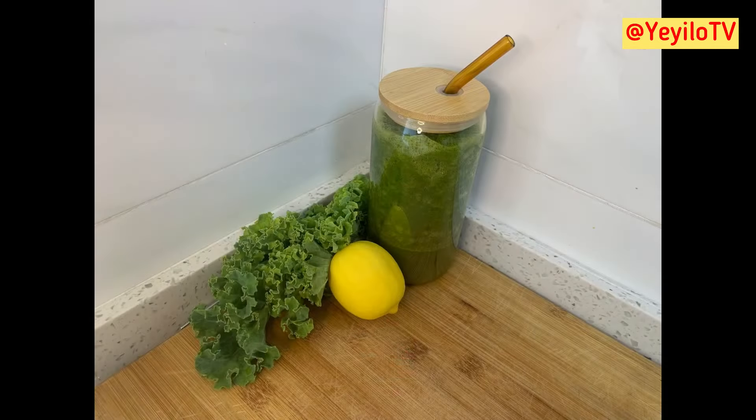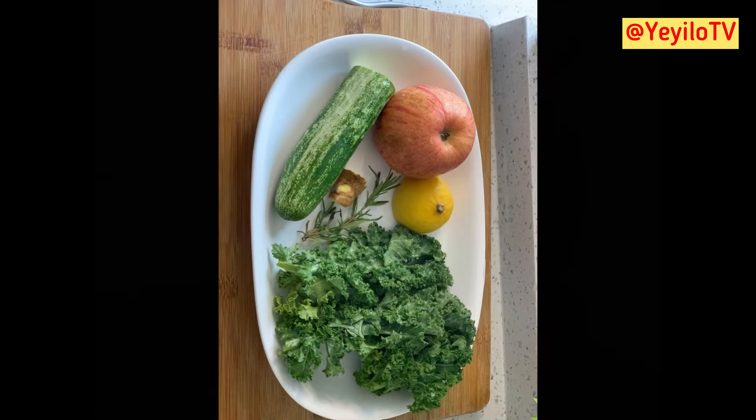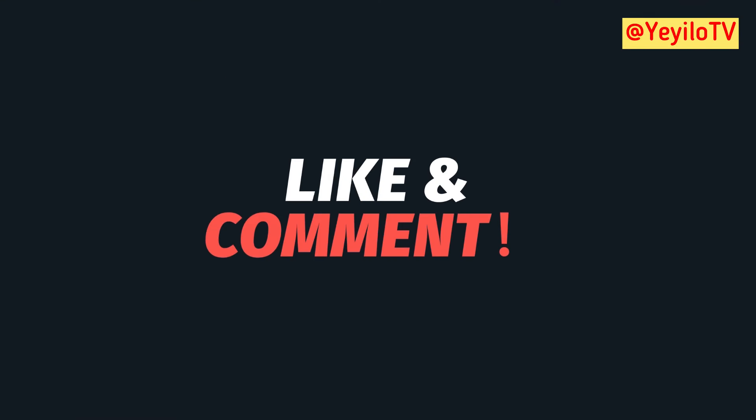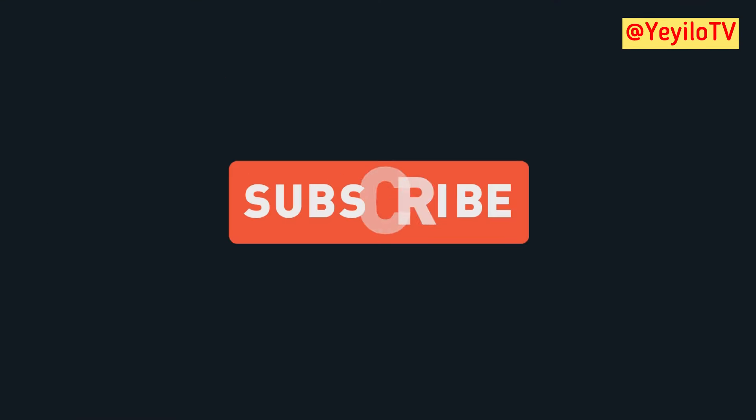I'll be sharing with you guys what I eat to maintain a healthy weight alongside exercising. Thank you all for watching. Please don't forget to like, share, comment, subscribe, and please turn on the post notifications. See you again next time. Bye!